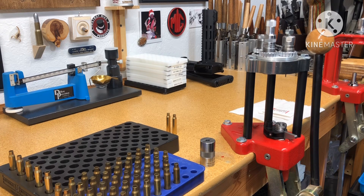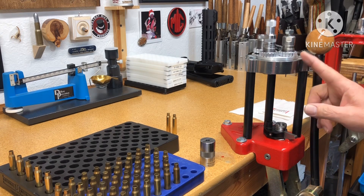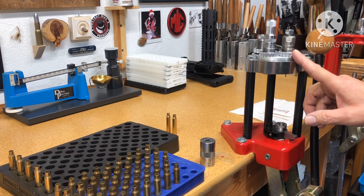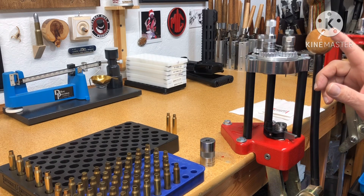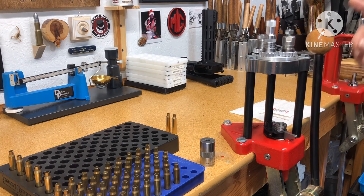There are a couple of things I'm going to try for the first time. One of them is sizing on the Lee Classic Cast 4-hole turret press to see how that goes. I have the die set for blackout, but I'm talking about sizing rifle cartridges. On the blackout I have the Lee set, however I use the single stage for the RCBS dies doing a small base die.